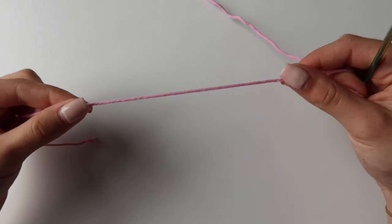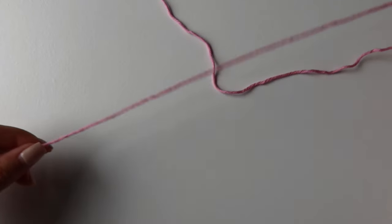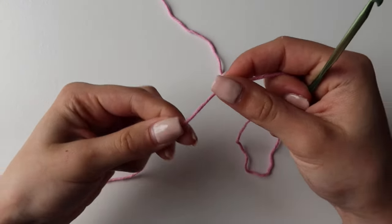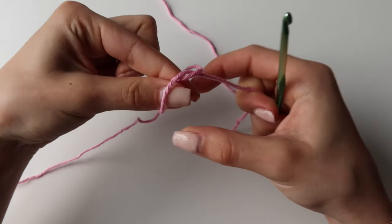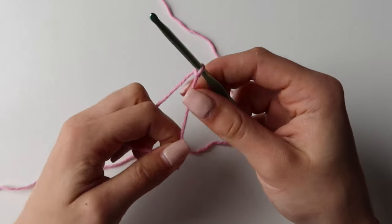To start off, you want to grab your yarn with a bit of a tail. I will be having about 40 centimeters of a tail, and make a slip knot, which you can do by making this loop and then grabbing your tail through. Put your hook in and tighten it up.